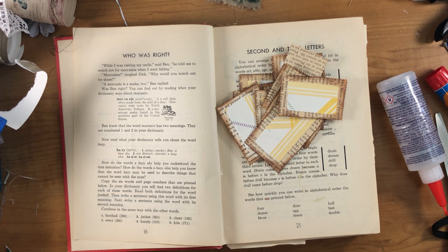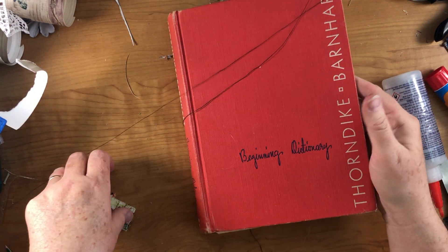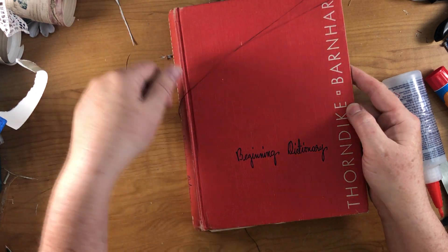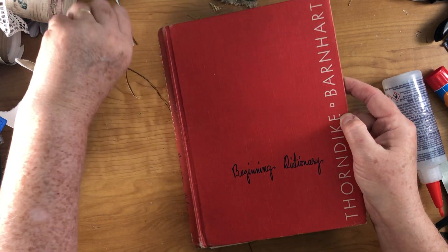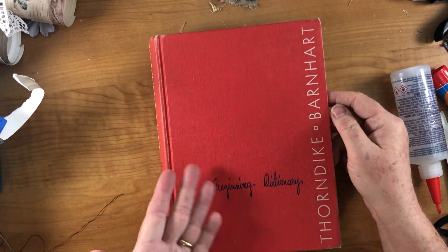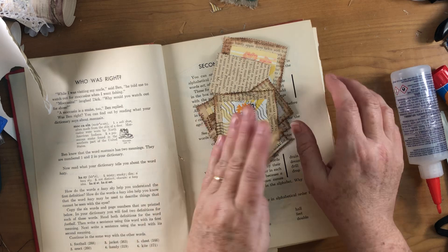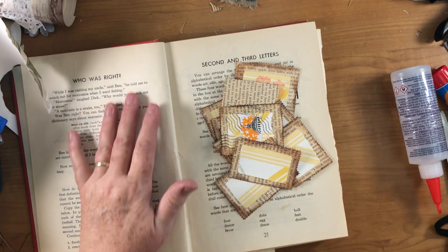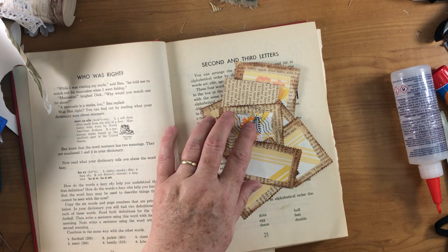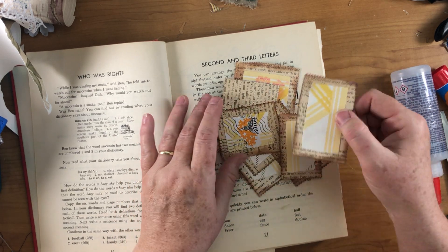If I want to do another journal I was gonna have to start it, right? One thing I wanted to do — since this book was on my desk — it's a beginning dictionary and it has a lot of pictures in it. I had made these faux stamps, or started them, from bits of wallpaper scraps left on my desk, so I thought I would go through the dictionary and see if I can find any pictures to finish them off.